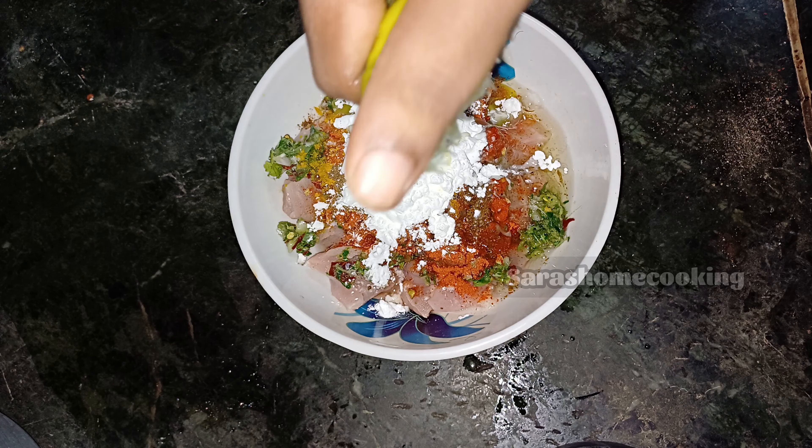Add 2 tablespoon of oil. If you have a cup of salt, you can mix it up — it can be soft, but you can also mix it up and make it on a medium flame.